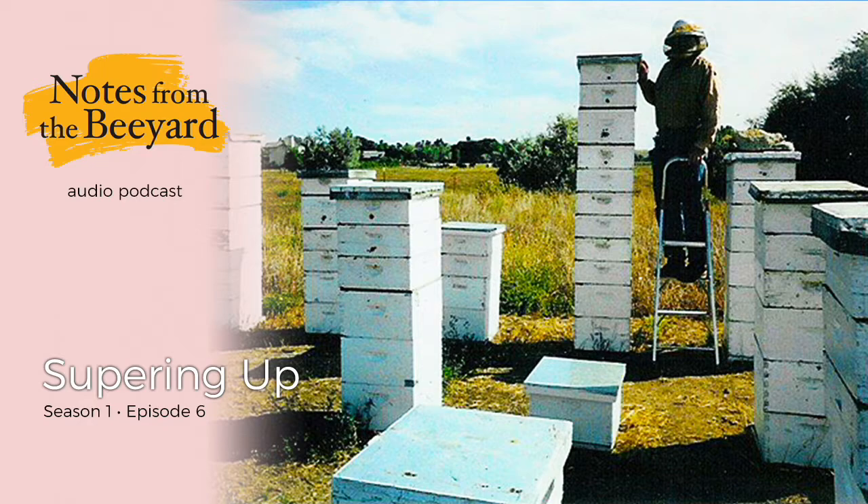When the flows begin, even more supers will go on until I can just reach the top with outstretched arms. On rare occasions, with exceptional colonies, I may even have to pack along a stepladder to work on the top supers. Even passers-by with no knowledge of beekeeping can tell at a glance that something extraordinary is going on out there.